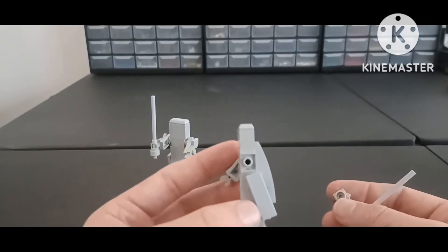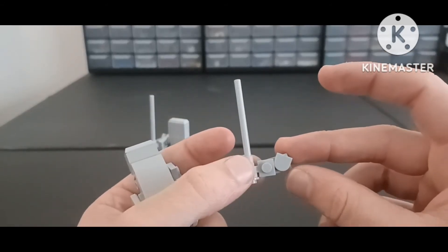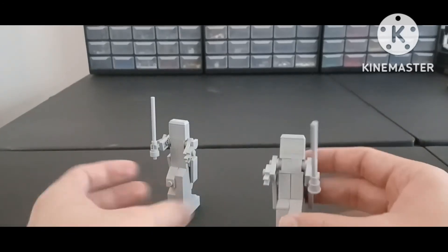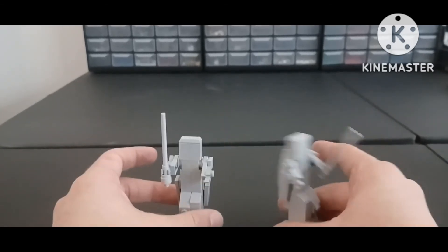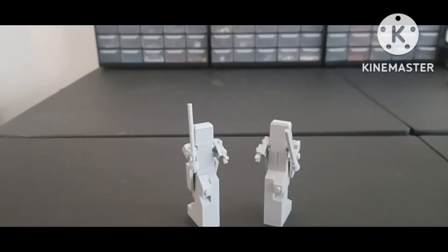I also did the same with the arms. The arms are actually kind of different as well — I used a modified 1x1 tile piece. I did these with both of the figures, so there's nothing too different between them. I had a lot of fun with these.